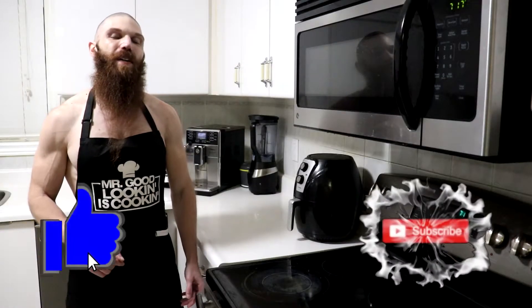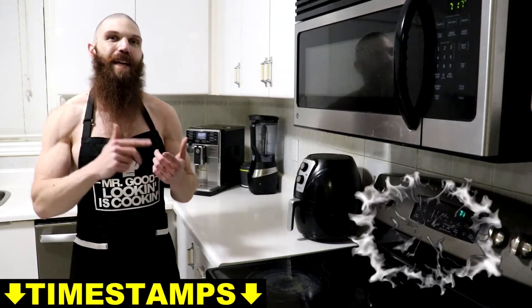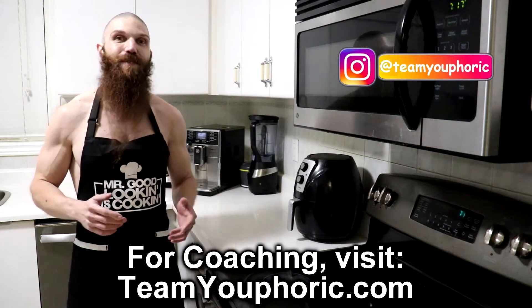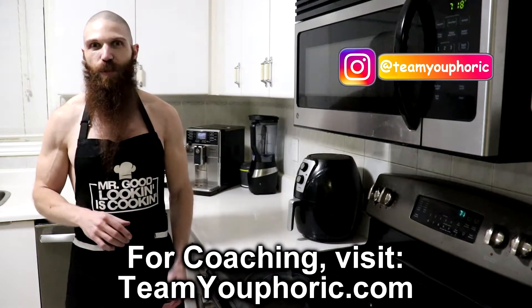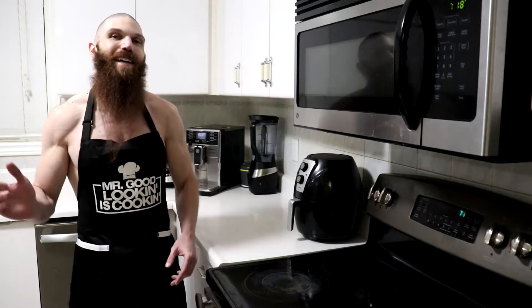Last week I showed you guys how to dry brine a steak, and we did five different durations of time — a 24-hour, 48-hour, 72, 96, and 120 hour dry brine, so 1, 2, 3, 4, and 5 days. Today we're going to be taste testing each of them to determine what exactly is the best length of time to dry brine your steak. So let's go ahead and get on with the taste test.